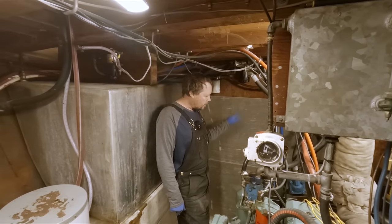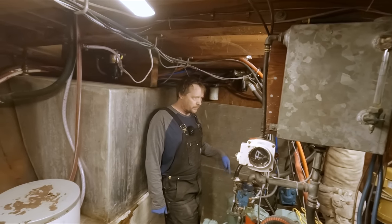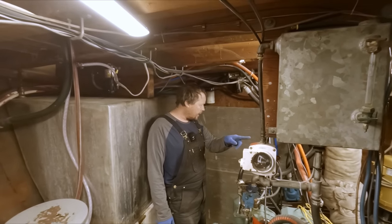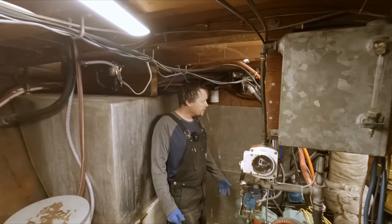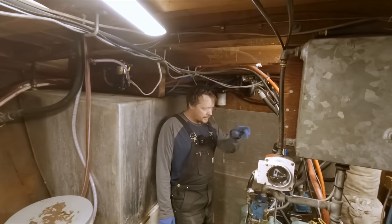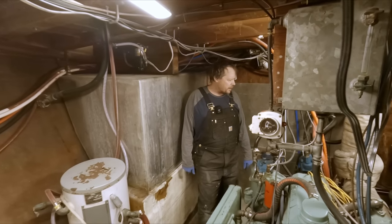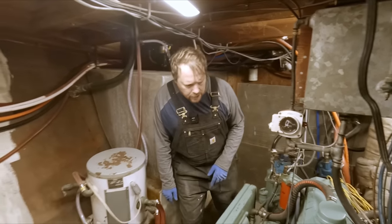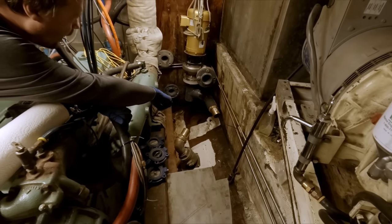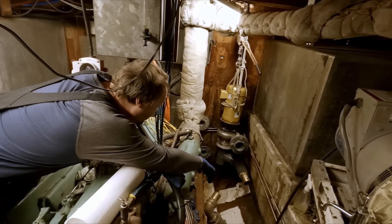We've got our lines hooked up to our tanks in the lazarette, the ones that go through our shaft alley. We're actually pulling off one of the tanks for our generator - the main was coming off of this tank. But something catastrophic happened the other day. This tank was about half full and we came back to the boat one morning to find about two or three inches of fuel in the stringer down here. At some point overnight, this thing had sprung a leak.